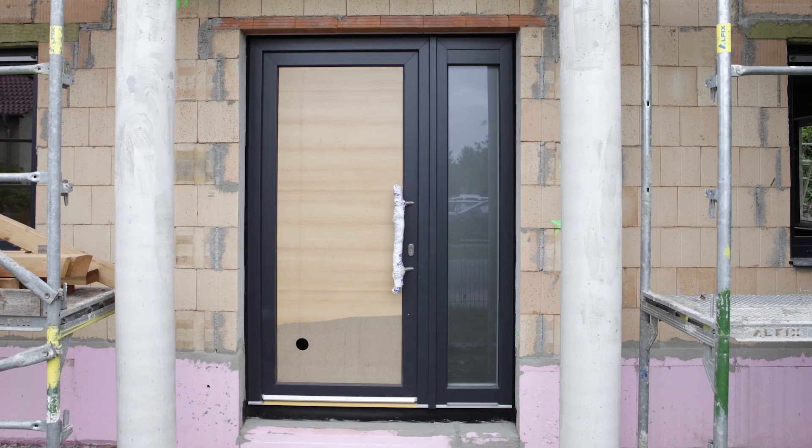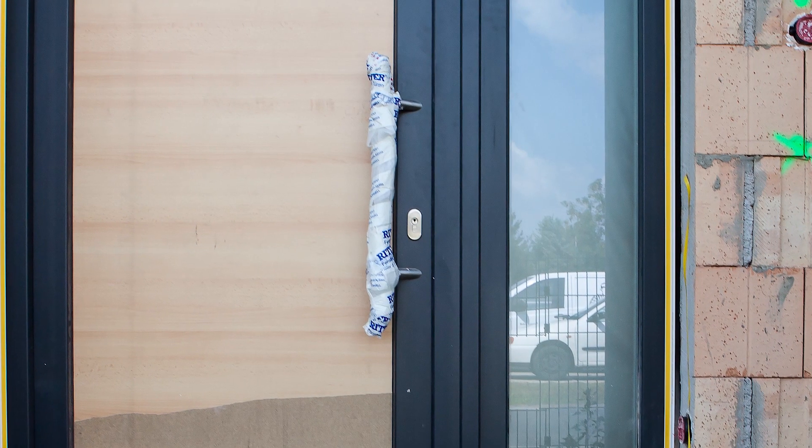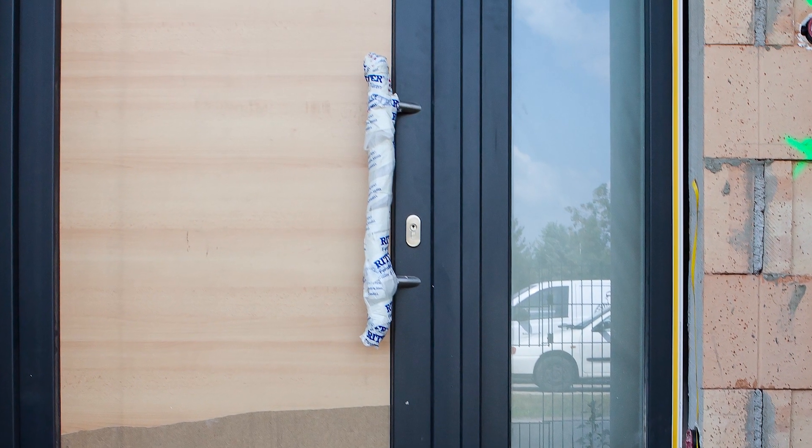The front door is also in place, albeit with makeshift filling, but the house is now lockable. The client reflects: "You get more and more used to the fact that it's our house. Getting a key — that little piece of reality in your hands — you already feel comfortable. The goal is getting closer and closer."